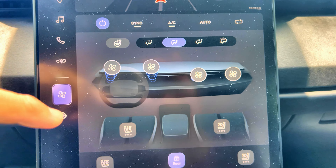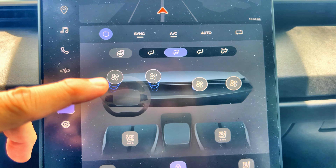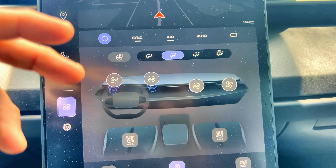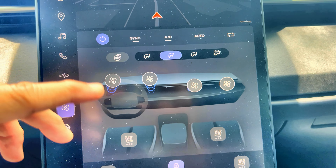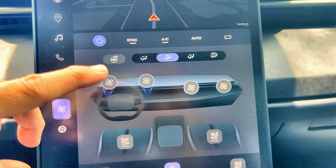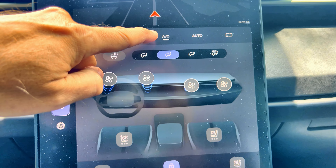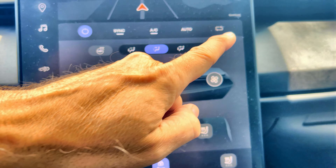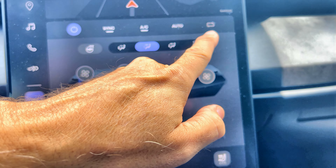Another thing I'd like to suggest is for normal usage of a vehicle — I've had this happen on my other cars, especially my Tesla — it's a good idea to turn off the AC when you're approaching a destination. And definitely do not use recirculate.